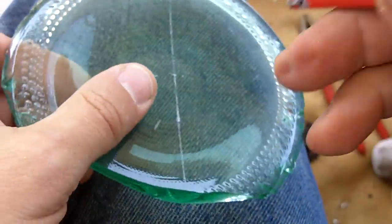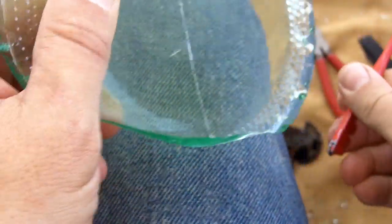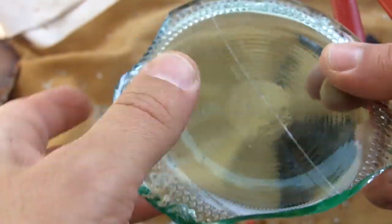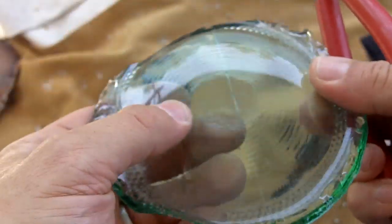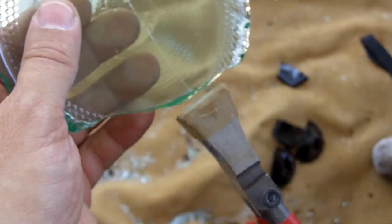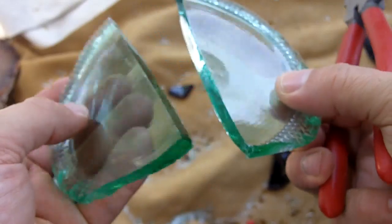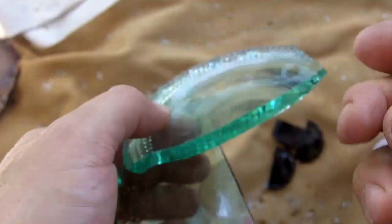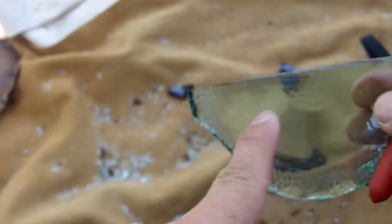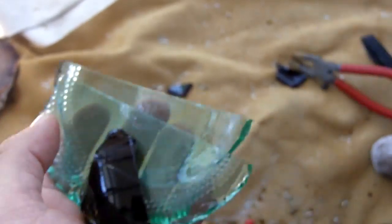You don't have to score it too much — just as long as there is a score line in the surface. Now this one I scored on the bottom instead of the top, and I think that will work. Then if you wanted to cut it down further, you can score it the other way — score here and make some more triangles. But that's how I do it if I want to get the most out of these bottle bottoms.